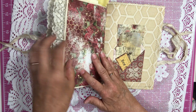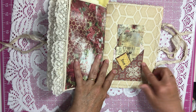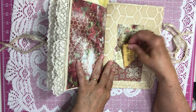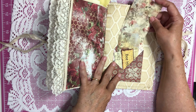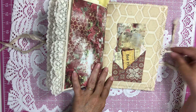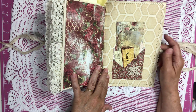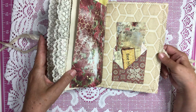We have the back page of the journal signature, and a pocket here with some more little tags. A tag in here and a postcard behind. I used this paper on the inside of the cover because it reminded me a little bit of a honeycomb, which is why this beautiful paper is on the inside of the cover.